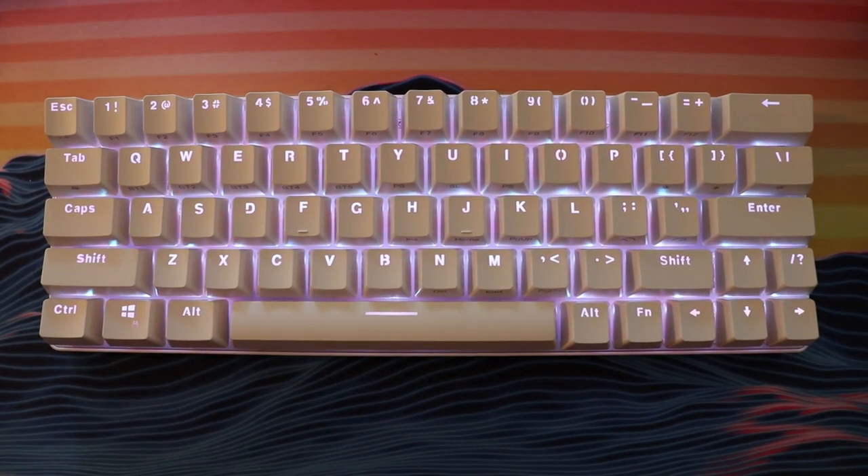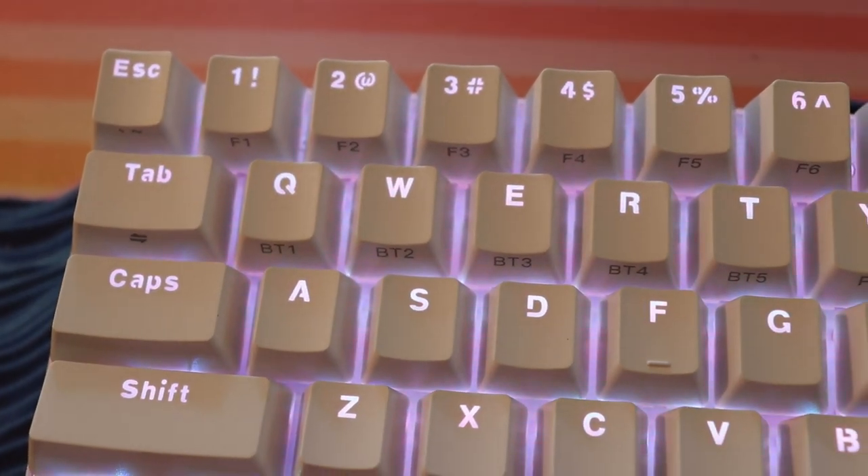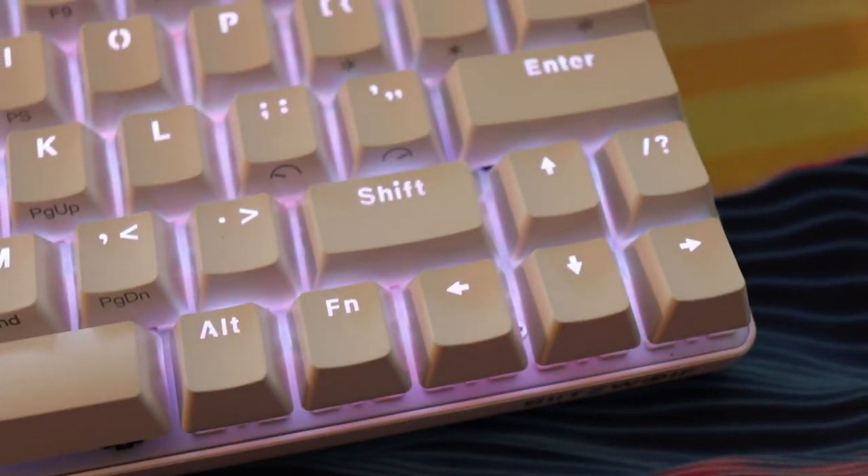So just a little preview: it's a 60% with dedicated arrow keys. It's got Bluetooth and unlike other Bluetooth ones we've reviewed, this one can connect up to five devices and switch between them extremely easily. It has ABS keycaps but they're very textured and feel almost like PBT. It's Mac and Windows compatible, has RGB lighting, and the stabilizers are actually really impressive. Sound tests are at the end, and timestamps are in the description box below.